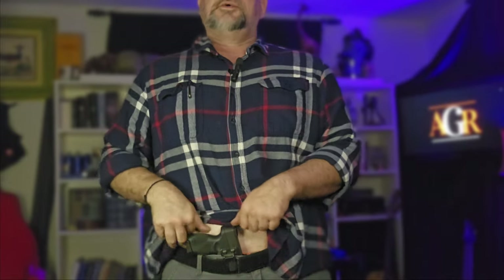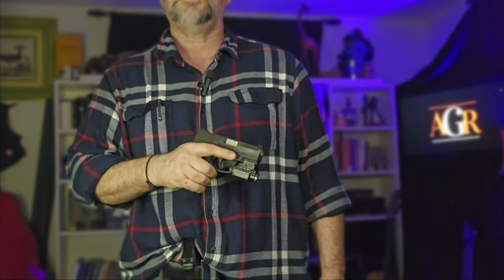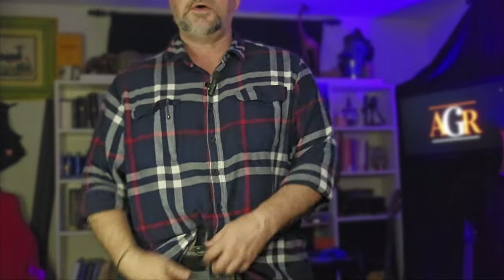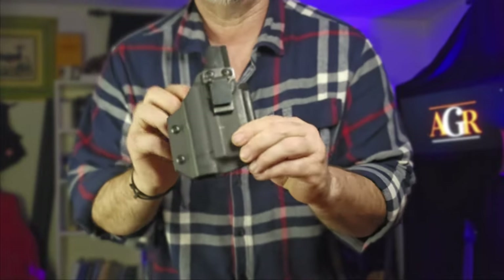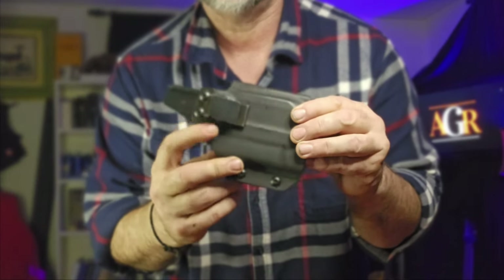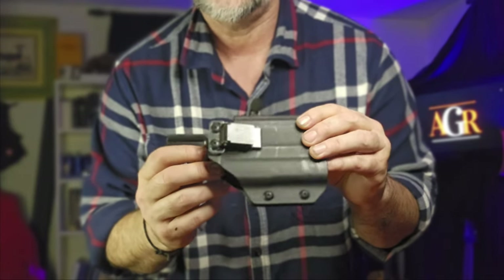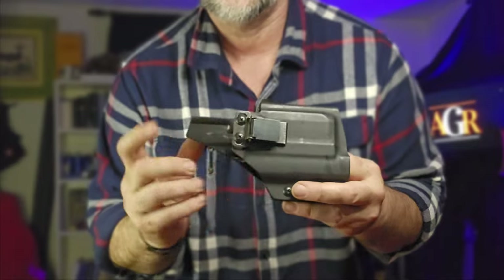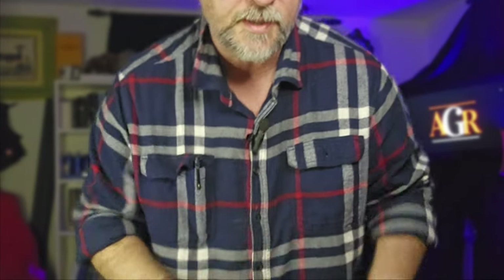Up here I'm still carrying the Taurus G2C with a Gun and Flower Kydex holster with the OLight Baldr RL system on it. I love the combination of the white light and the laser light. I carry the Gun and Flower Kydex holster with the Ulti Clip — it's one of those things I just can't live without. I'm so used to using it and now I'm using it on knife sheaths too, including my white horse Concept knife. It's a super cool system.